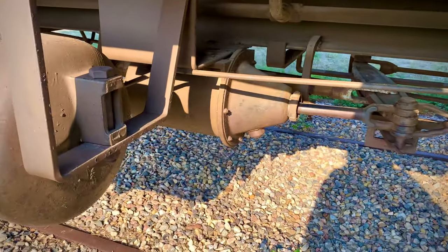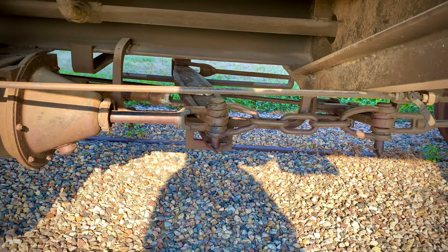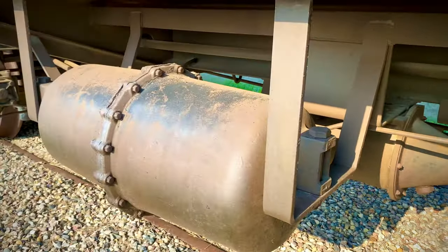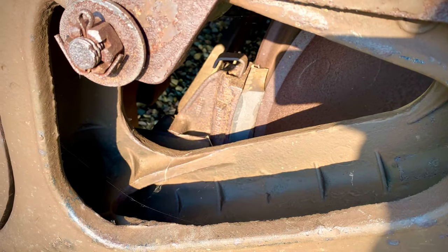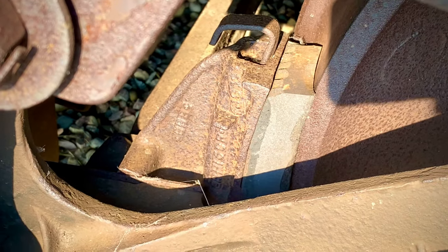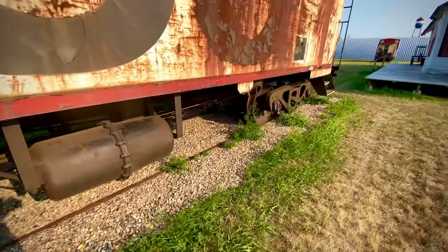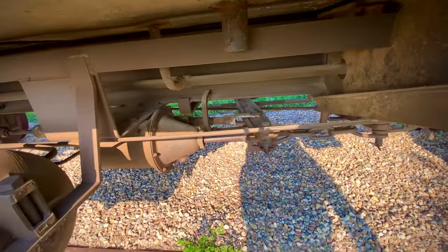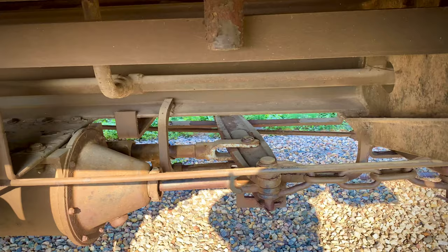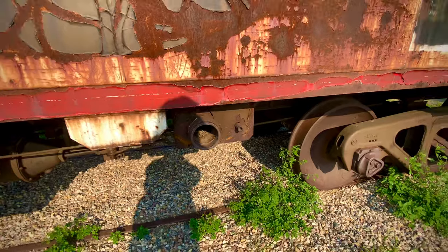That's the brake cylinder right there. And then you have all the couplings that go to the various brake pads. You can see the brake pad right here — that looks almost brand new. And then on the other side there, you have the slack adjuster.